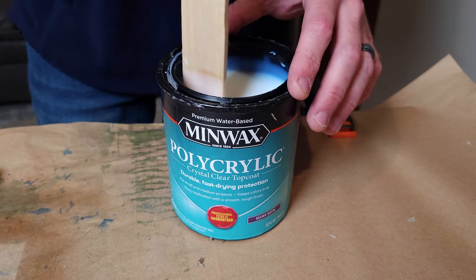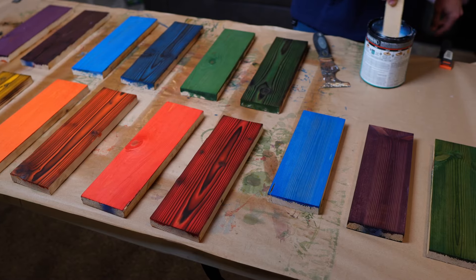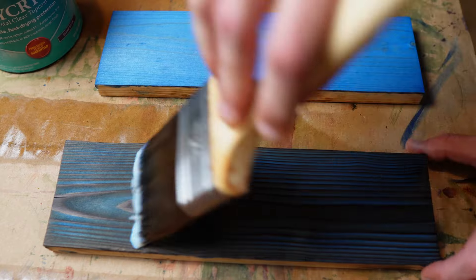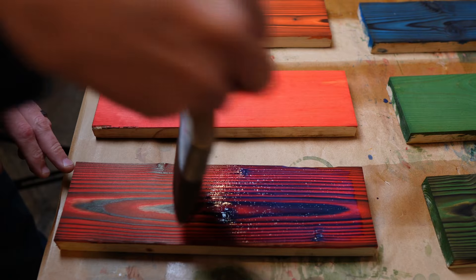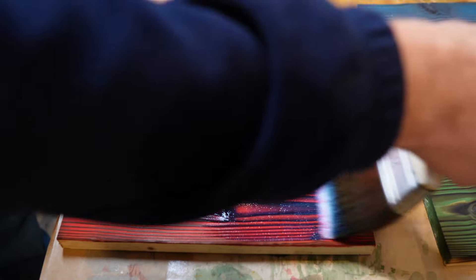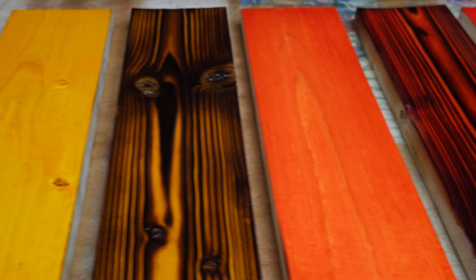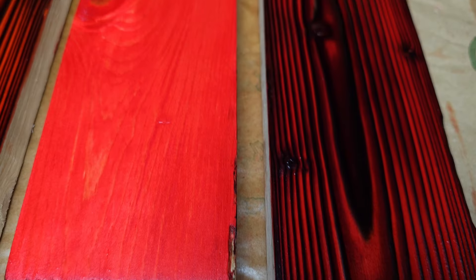After letting the board sit overnight, I decided to put some water-based satin polyurethane on to finish them off. Unfortunately, I had to move the entire project into my basement since it's about 30 degrees out in the garage today. I went ahead and put two coats of the polyurethane on each board, waiting about four hours between the coats. And here are the results — really happy with how the colors turned out, especially on the burned boards where the contrast between the colors and the burnt grain looks amazing.